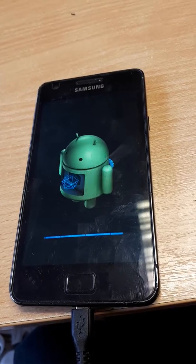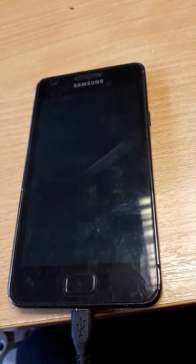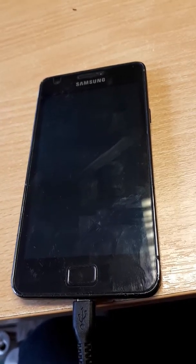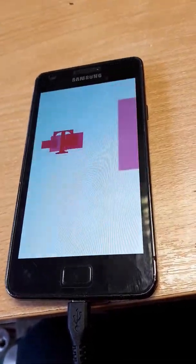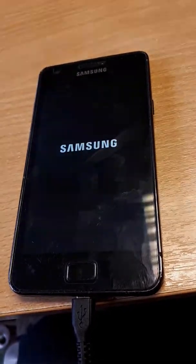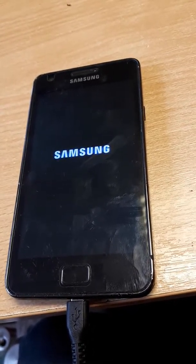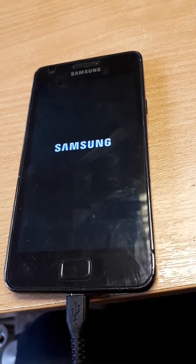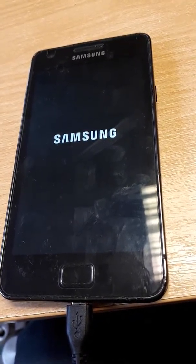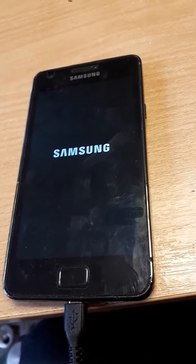There we go, to reboot now. That should be all done now. Can't take up to a couple of minutes for this to come back on.